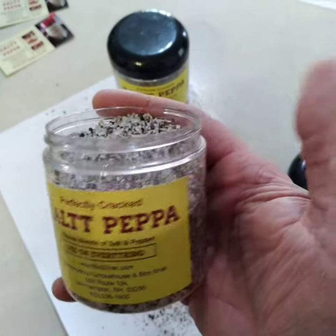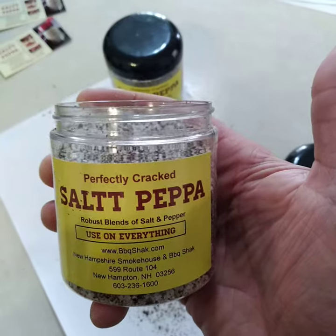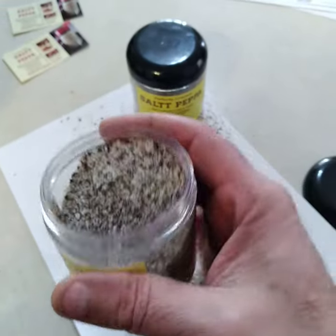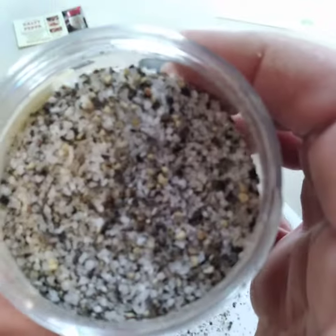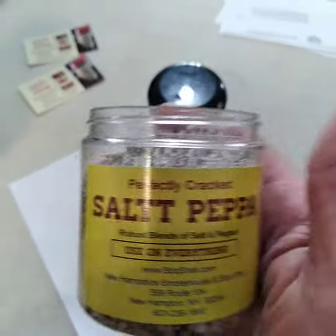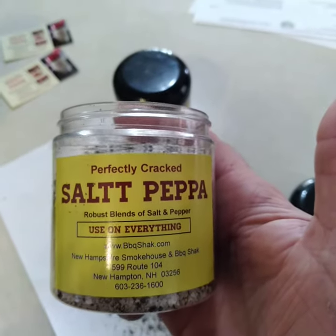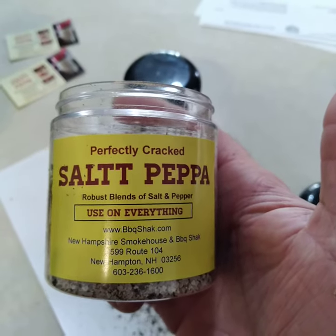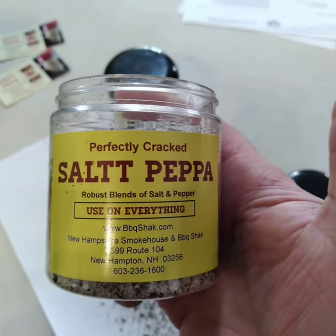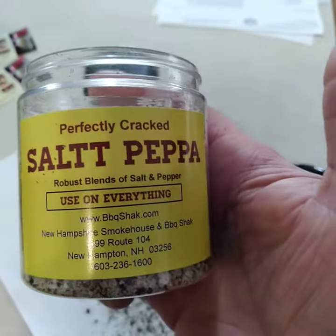We have this available online and at our store. You can also go to BBQShack.com. Thank you, we'll see you next time.